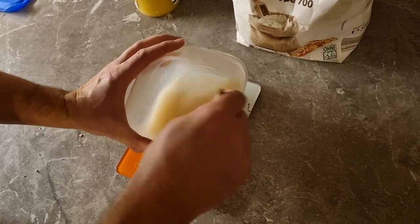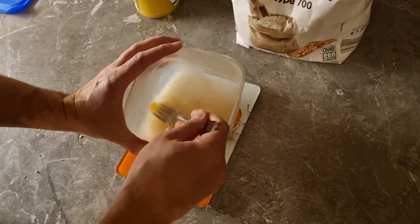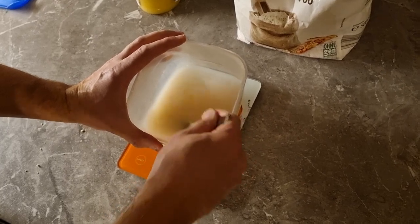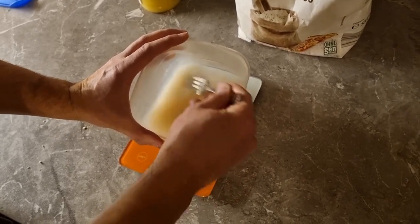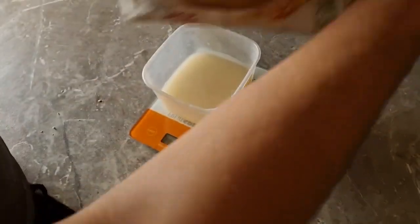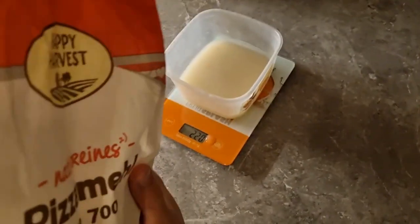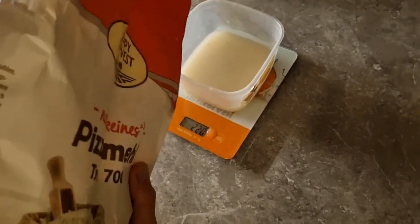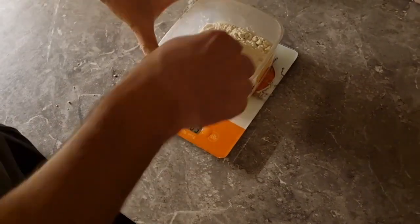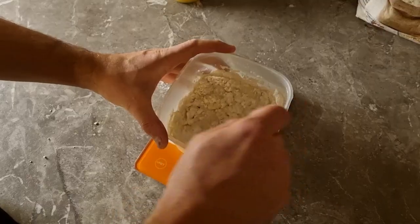If you don't have honey, you can replace it with sugar — basically use the same weight, around six to eight grams will be enough. We added initially 200 grams of water, and then I will just put another 200 grams of flour. So the proportion is one to one between water and flour, and mix it.